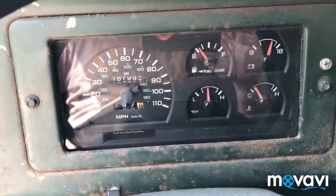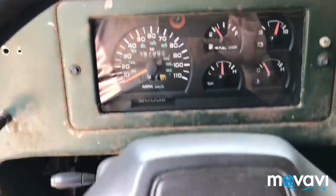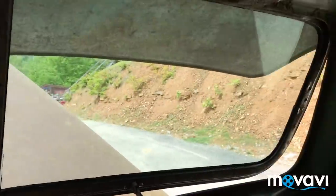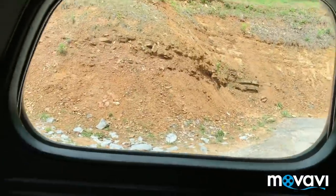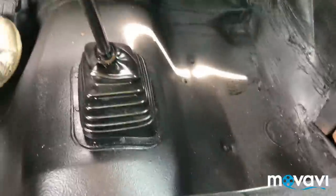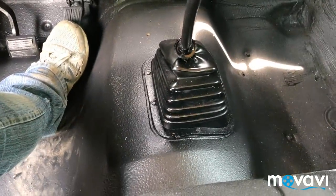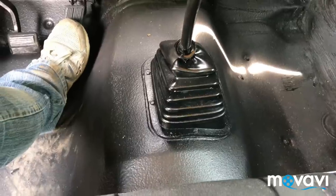I've had this truck out today driving it. The turn signals, everything works just perfect. Bright and dim headlights — all that works. New glass in here, a real nice seat, and the floors are done in a bed liner material — it's a spray-in bed liner. Kind of old school.